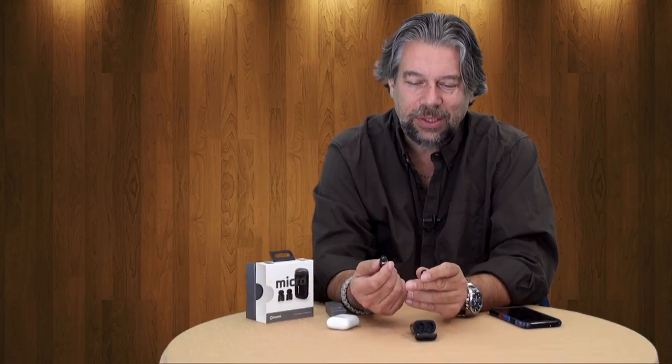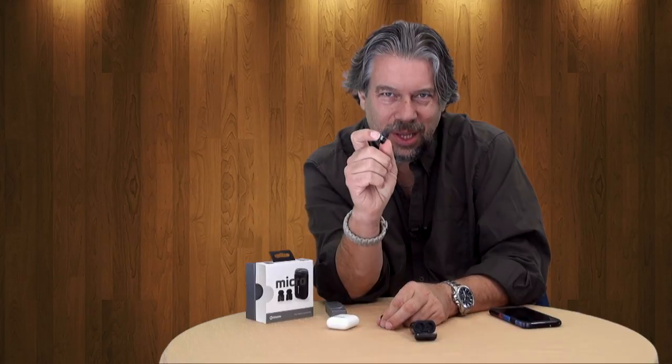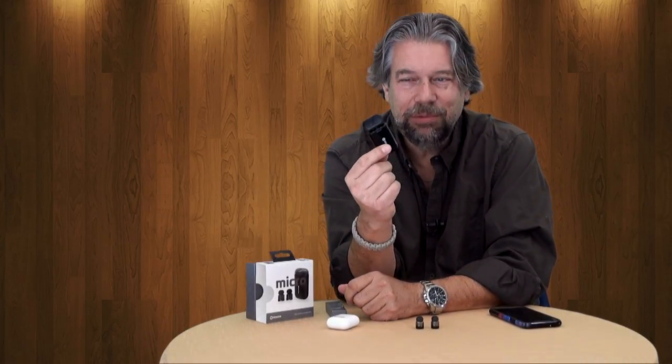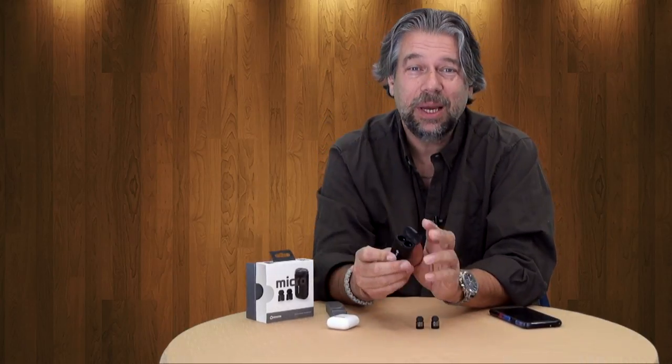Interestingly, Rauken sells these earbuds in a variety of different setups. The Micro name really refers to the charging base — they also have something called the Bit and the Mini, which use the same little Bluetooth earbuds but come with different charging bases. So depending on what you're looking for, it's worth comparing them.